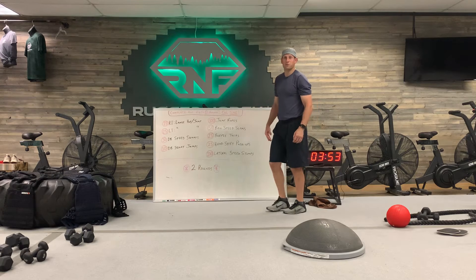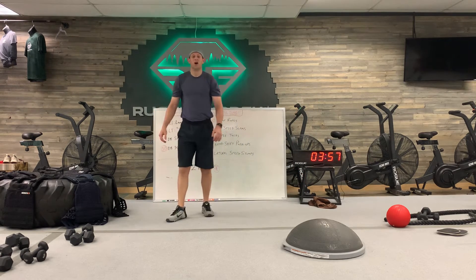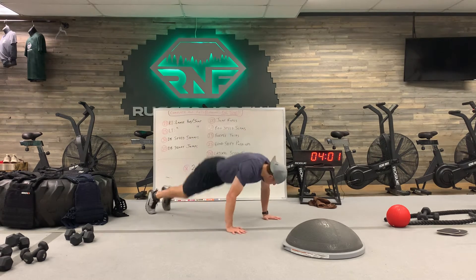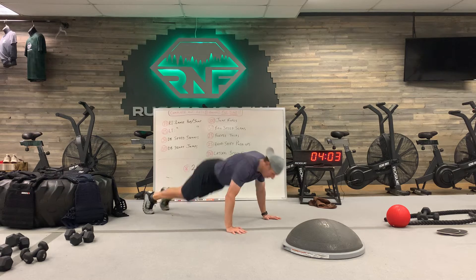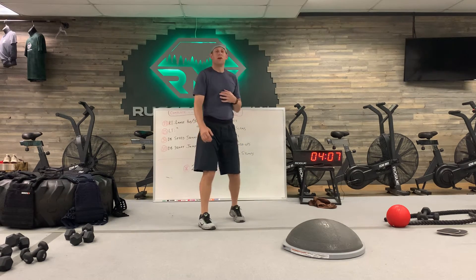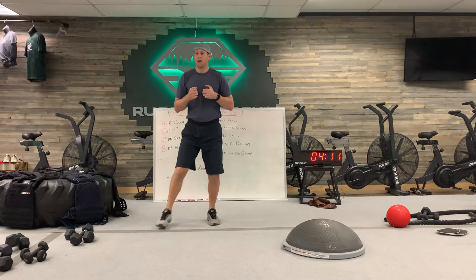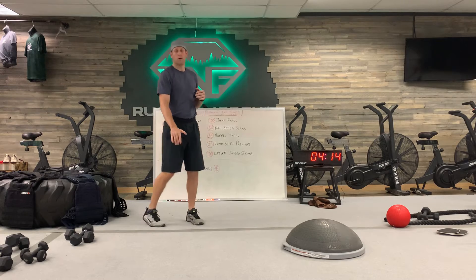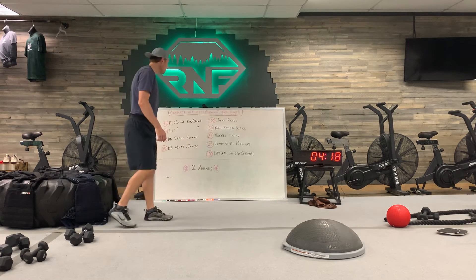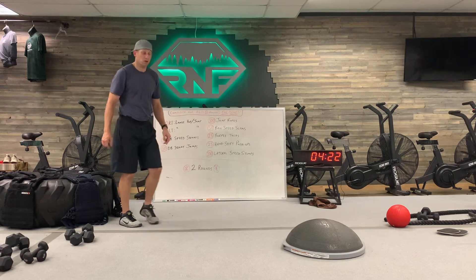The next one drops to 25 reps because burpee tucks are more grueling. Kick it out, get all the way down on the burpee, come up, tuck the knees to the chest, and then right back down. Make sure the knees come up to the chest and when you land, soft-land it — keep it quiet.